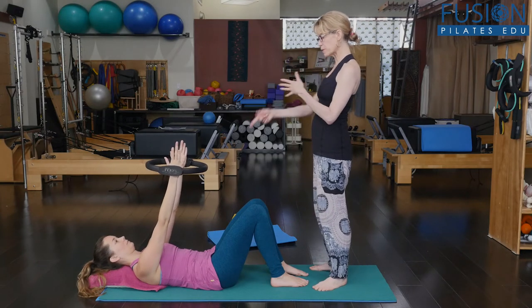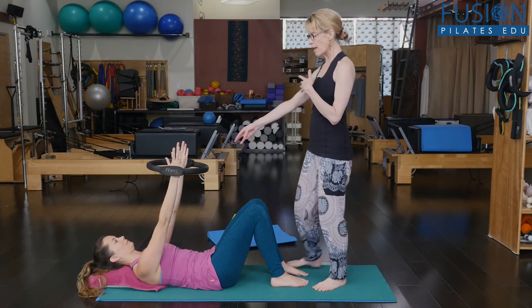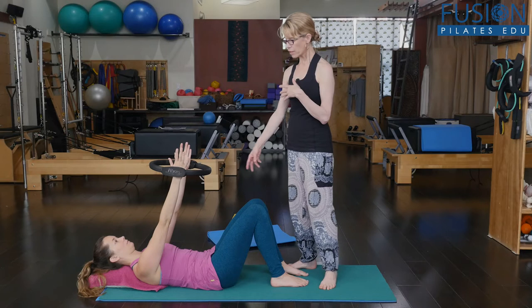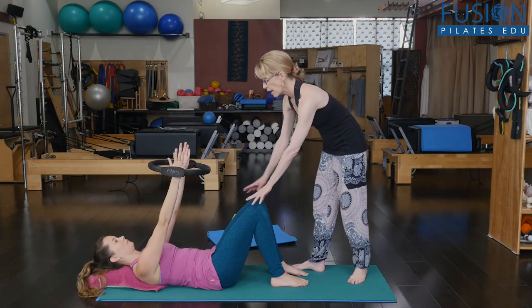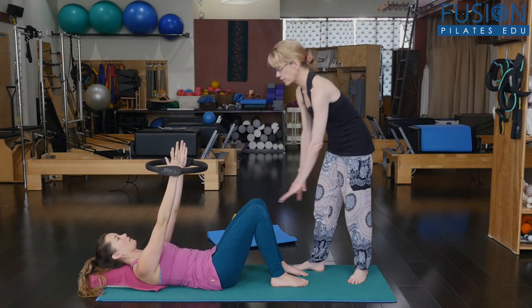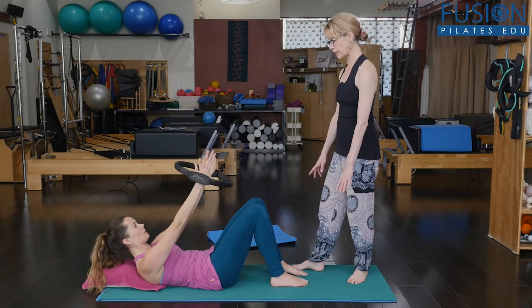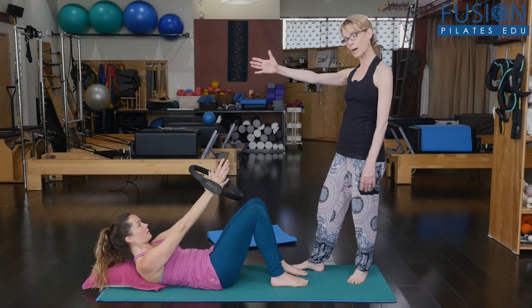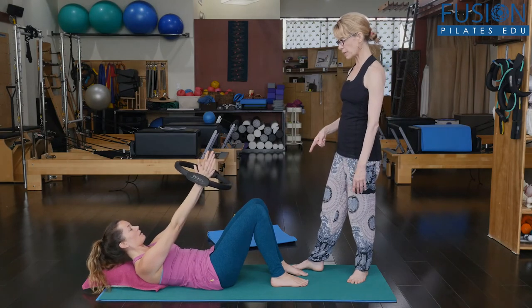Really nice long collarbone, especially on the left side, and the ability for her to really engage her left mid back. So take a deep inhale and then keep thinking left mid back. Exhale and curling — much better. Keep working through that arm; it gives her a lot of power. Then slowly back down.